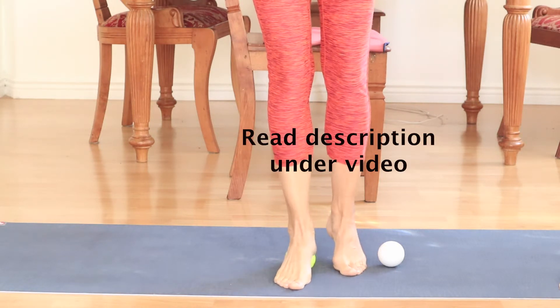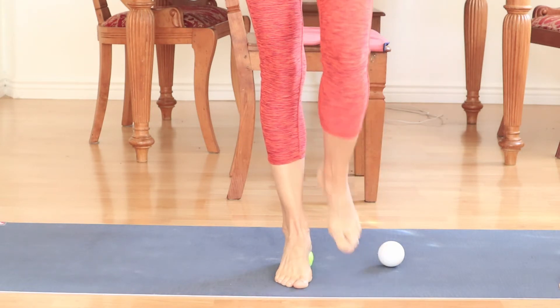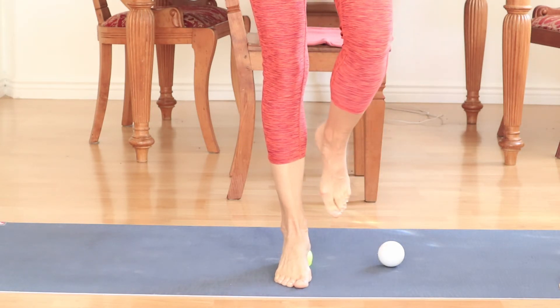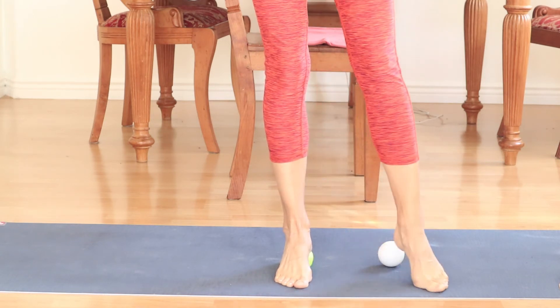On each of those points, you can try to balance or to put as much weight into your ball.